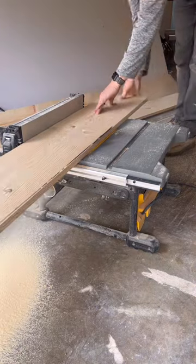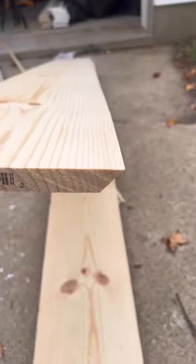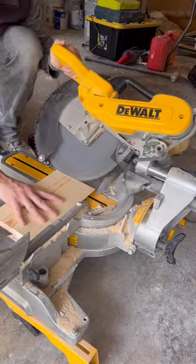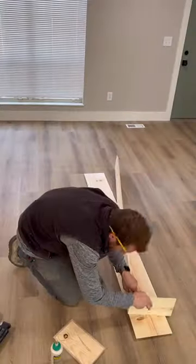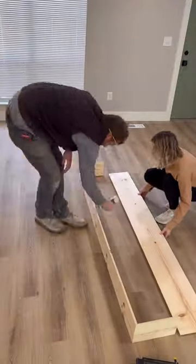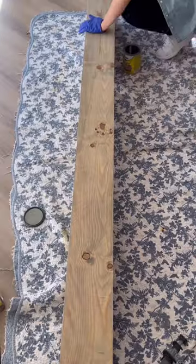After that, we began working on the mantle. We started by cutting a 1x10 piece of pine wood on a table saw laid at a 45 degree angle. Repeated that process twice and then cut them to the correct width. Mitered the ends of those pieces as well as two end caps. We used some wood glue and nails to attach everything together. From there, we used some wood fill to fill all of our nail holes, sand, and then stain the mantle. And lastly, we secured the new mantle to the fireplace.